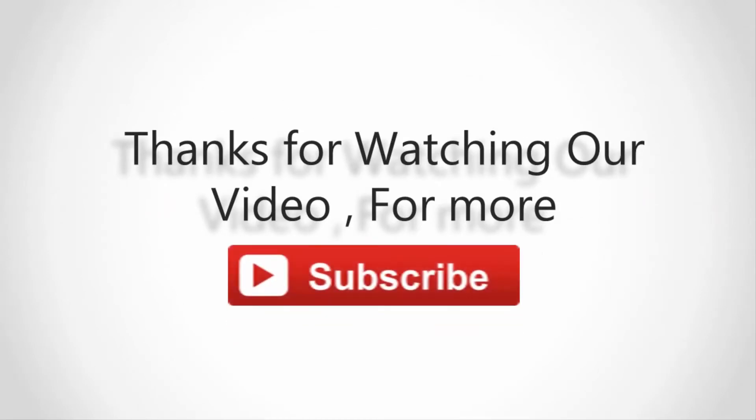Thanks for watching our video. For more, subscribe to our channel, and don't forget to like and share this video.